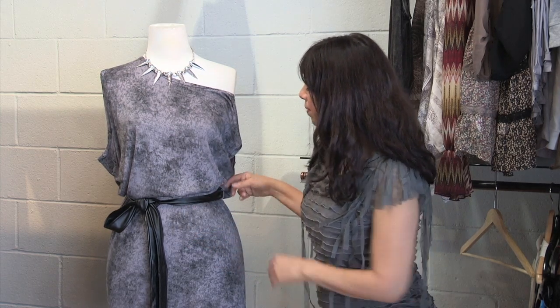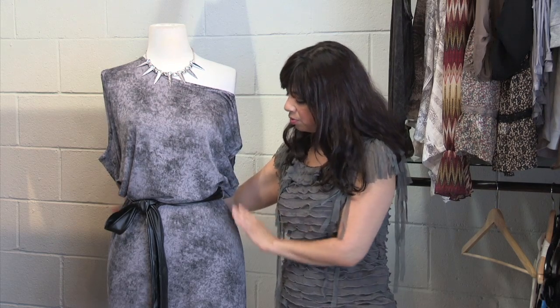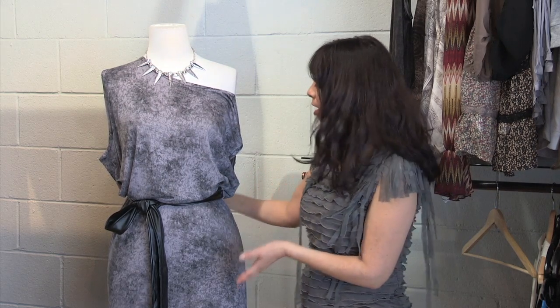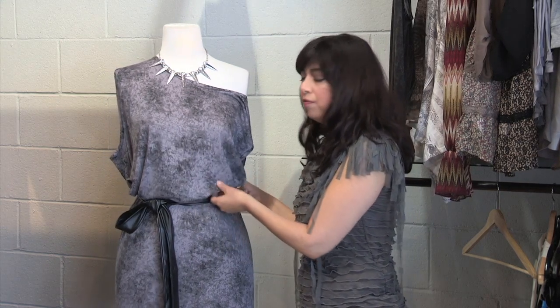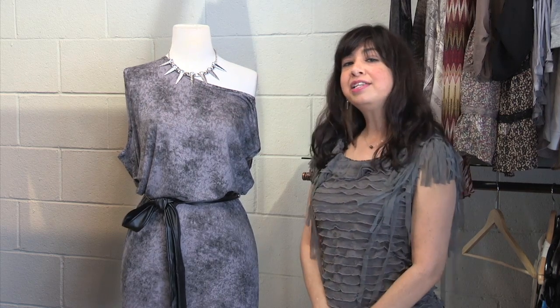What I have here is a belt cinched at the waist. You can either opt to let it loose, cinch it, or wear it lower — it's your call. But if you do wear a belt, you want to blouse it out over the band.